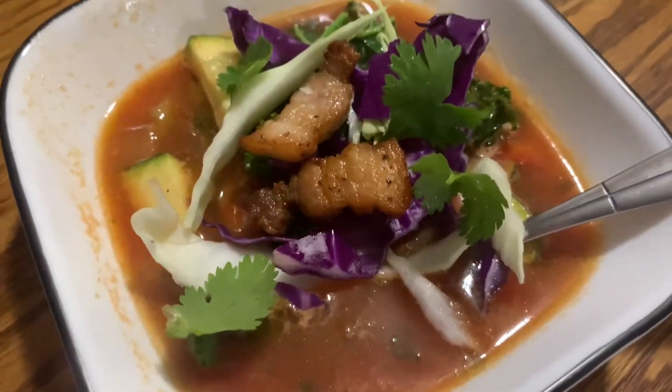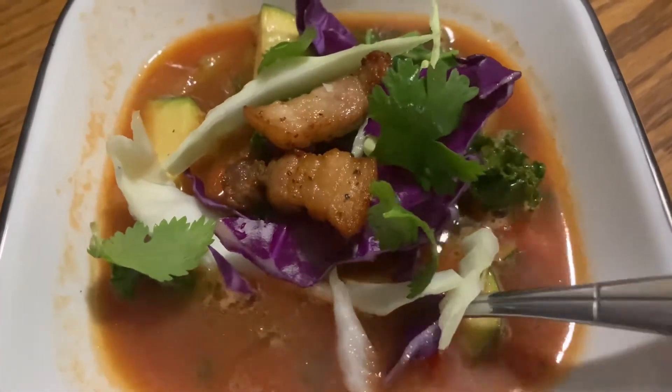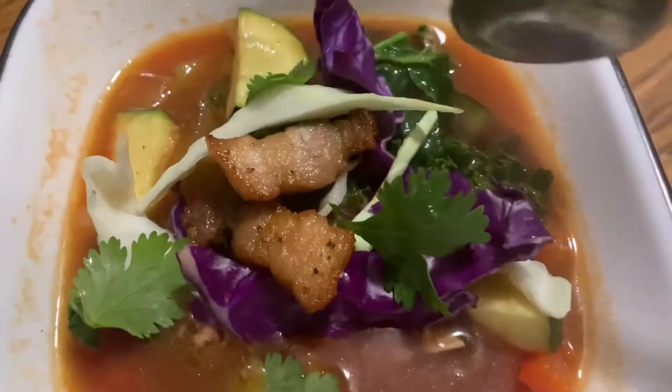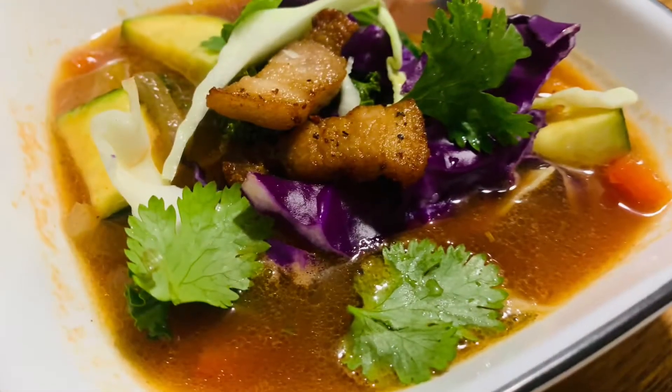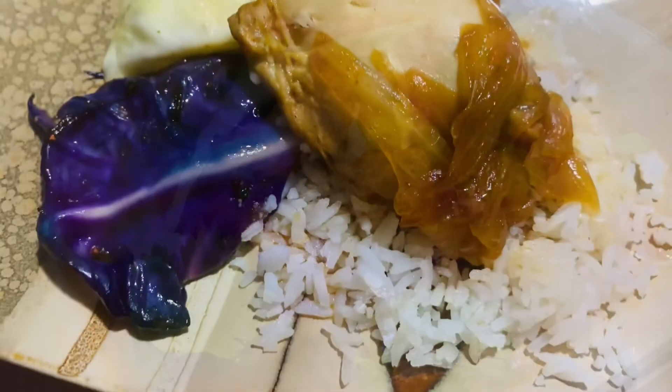Overall, this turned out amazing. I put some fresh cabbage on top for a little extra crunch, and a little cilantro. I liked it so much that I may even make it without the pork belly and just do it as a vegetable soup.